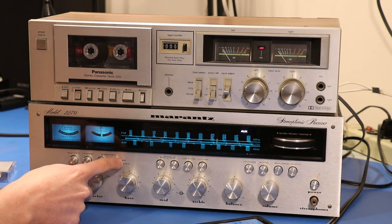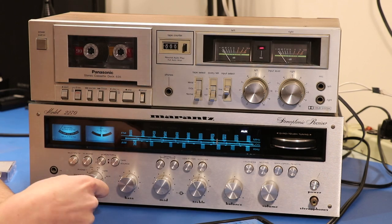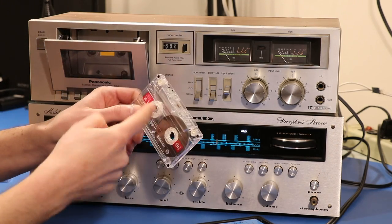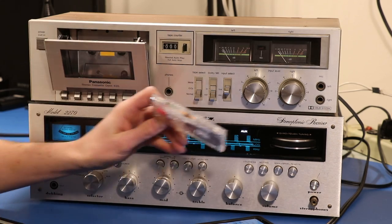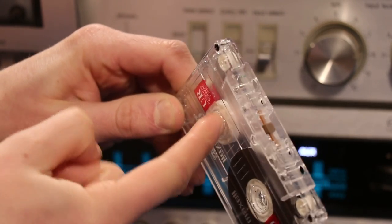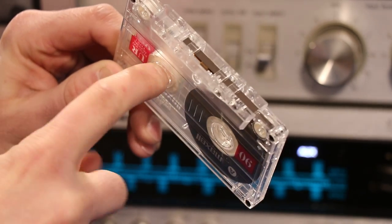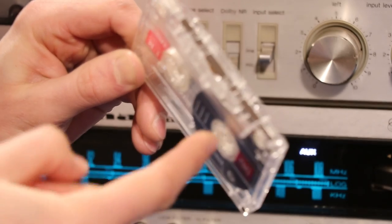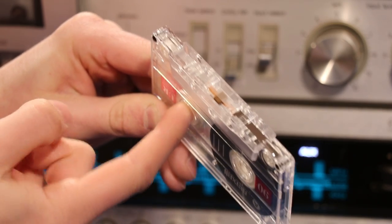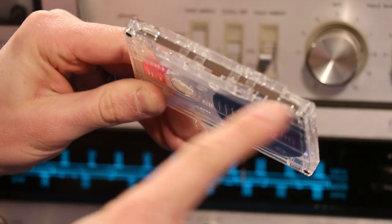So we've got the input selected, we're on tape source, we've got our levels set. But now we got to get our tape ready. We're going to hit the eject button and roll the tape a little bit until we see the tape turn black. You turn this one this way so the tape starts wrapping around — we're going to do this until we see the dark tape come across the middle. This dark tape is the recordable section of the cassette tape. Basically what you're trying to do is queue up the tape so when you hit record you're actually getting music on the recordable section.